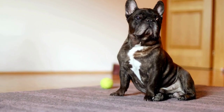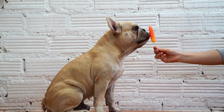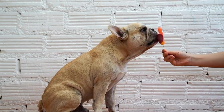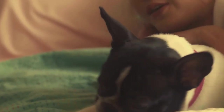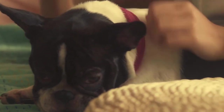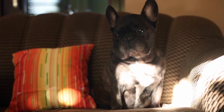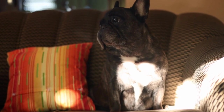Teach the indication behavior. The indication behavior is how your French Bulldog signals that they have found the target odor. The most common indication behavior is a passive alert, where the dog sits or lies down near the source of the scent. To train this behavior, allow your dog to sniff the scent and reward them when they show the desired indication behavior.